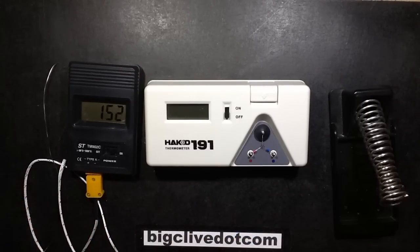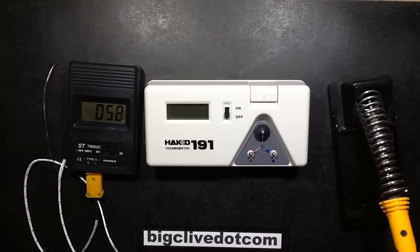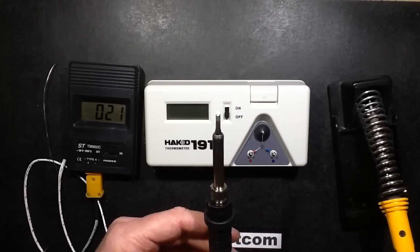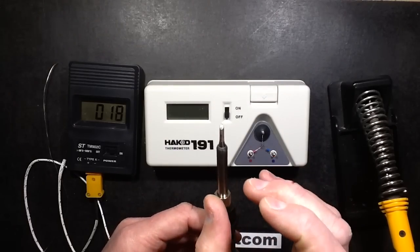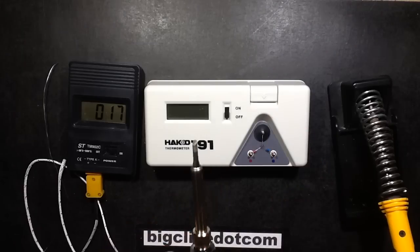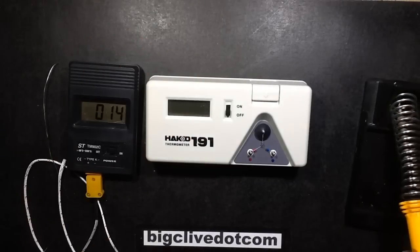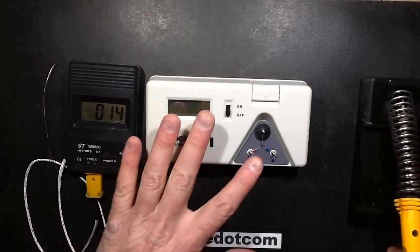I kept misadjusting the electronically controlled soldering iron until it got very, very hot. I suddenly realized the iron tip was glowing red hot — it actually went cherry incandescent. So I thought, right, okay, let's stop doing that now until I can find something proper — a proper soldering station thermal meter.